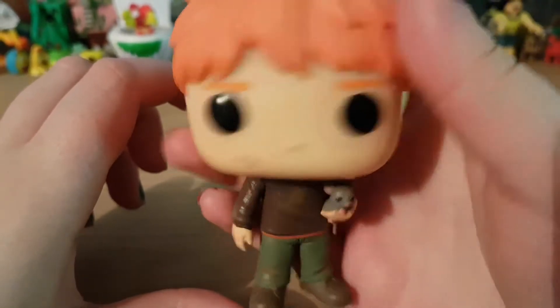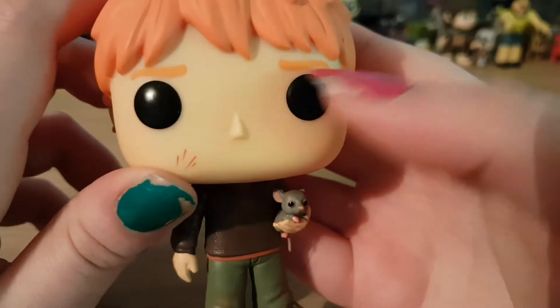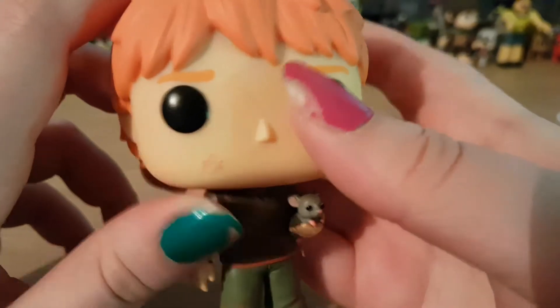I'm not really sure, but anyway he's got his orange ginger hair, really nice bright orange. His eyebrows match his hair colour. He's got the big Funko Pop eyes.